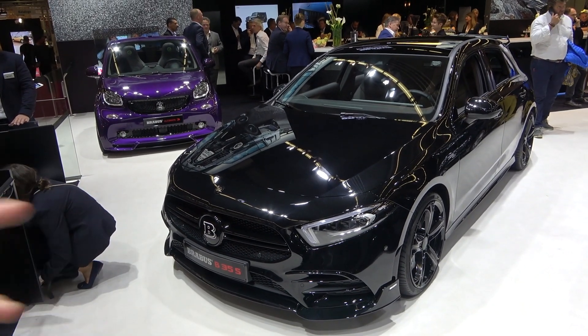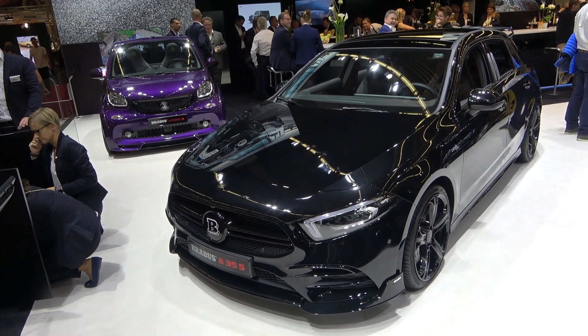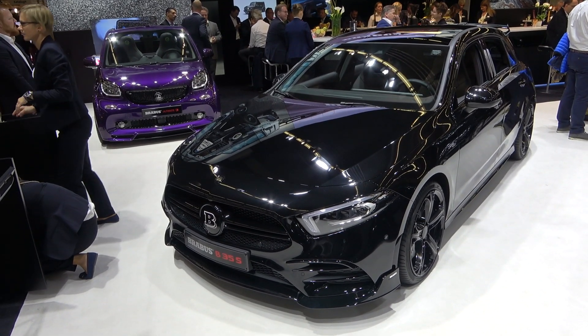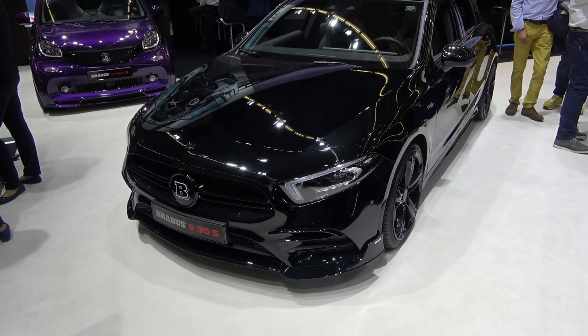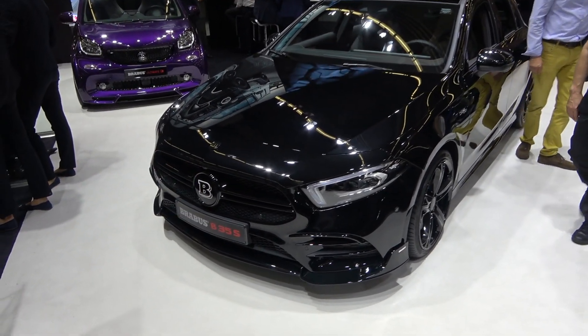On the series production model, the A35 has a 2-liter turbocharged engine producing 306 horsepower. However, with the Brabus power kit tuning, this particular model has 365 horsepower. If you want, you can also choose the middle version which has 350 horsepower.